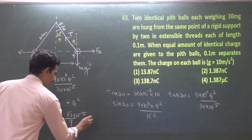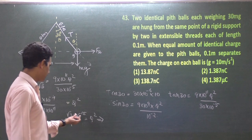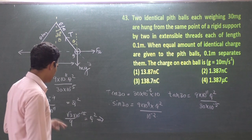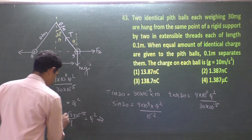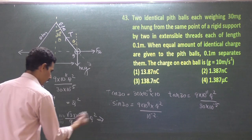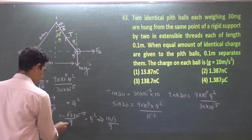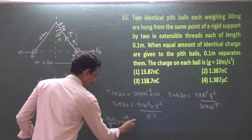q² = (17.32 / 9) × 10⁻¹⁶. Taking the square root: √17.32 ≈ 4, √9 = 3, and √(10⁻¹⁶) = 10⁻⁸. So q ≈ (4/3) × 10⁻⁸.